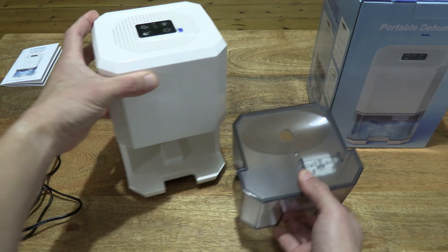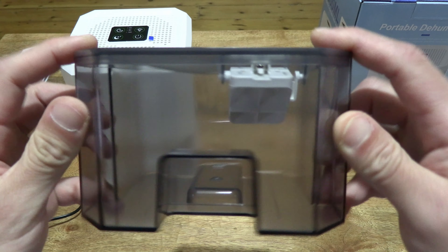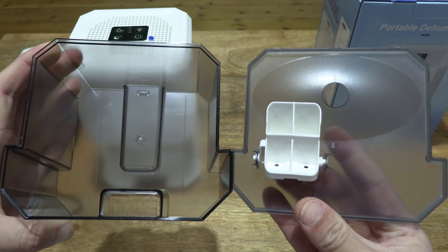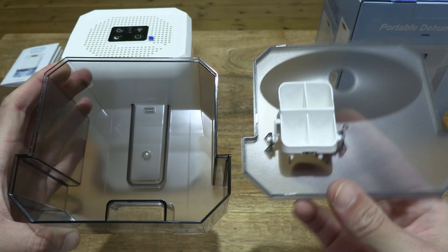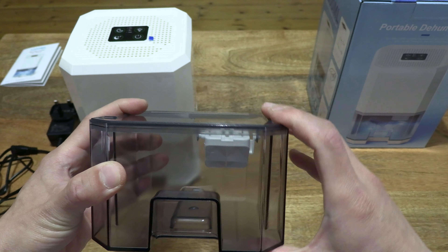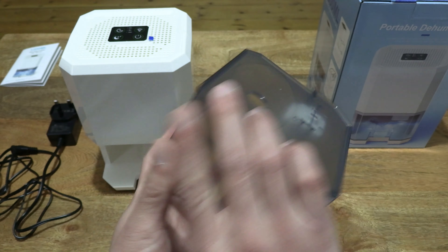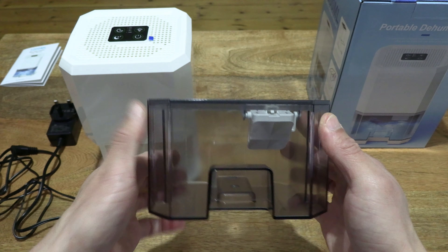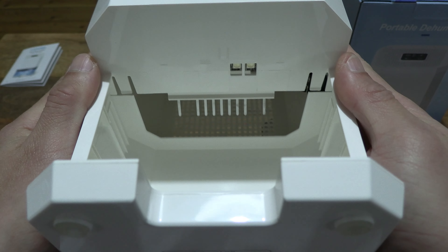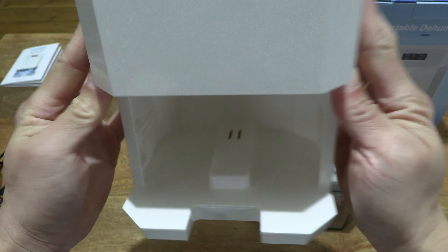Now let's slide out the water tank and take a more detailed look. The water tank, as described, has this smoke gray tint to it — it is clear from the sides, and from top down it's slightly matte in finish. It does have a float mechanism to turn off the dehumidifier once the water level reaches near capacity. Very intuitive design — everything just fits one way, no confusion anywhere. Taking a look on the underside, giving you a look at some of the inner workings inside the body of this dehumidifier.